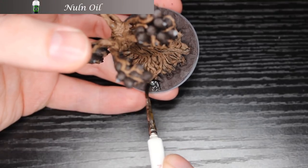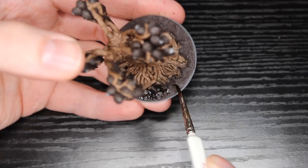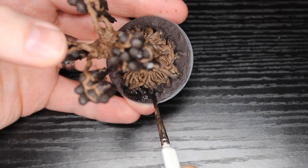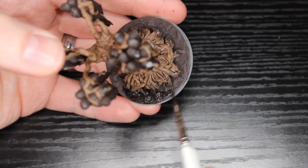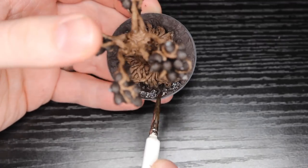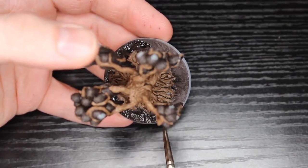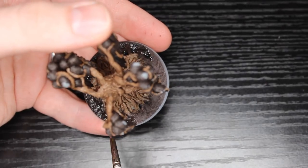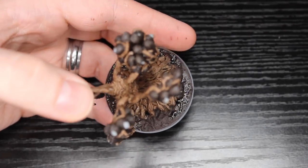Following that up with some Nuln Oil on the base itself. The reason I did this now is because it gave me some time to let that Agrax Earthshade dry. If you kind of stage your washes like this, you can avoid just having the miniature sit there as it dries, which is kind of nice. I'm putting a heavy layer on here, really getting those recesses, and I want it pretty dark and nasty, so I'm not going to be highlighting it up too much later on.